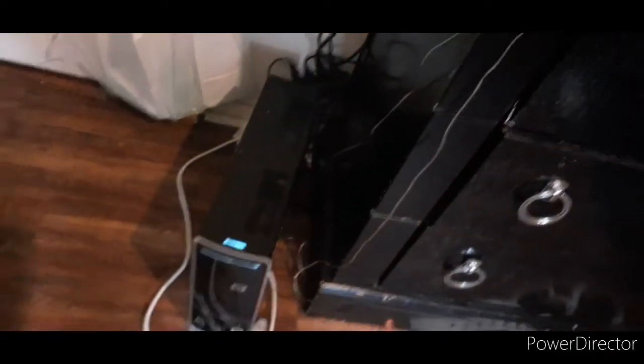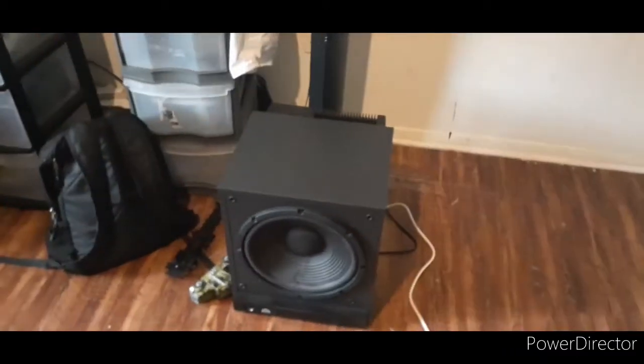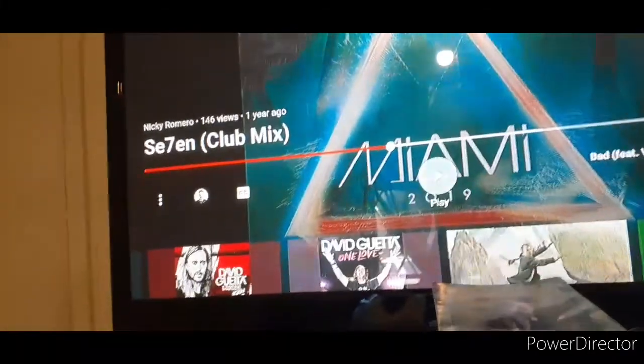I'm gonna get some new wires — maybe go back to work tomorrow to get them. Once I get two speaker wires I'm gonna get these two set up, probably record it, and put this back here so I can use it. That's all for now before I get copyrighted. The song is '7 S-E-S-E-N Club Mix' just so you know.